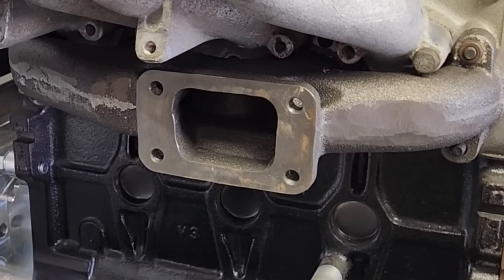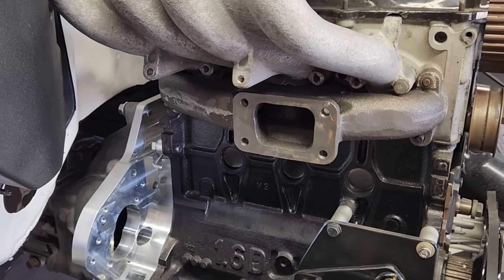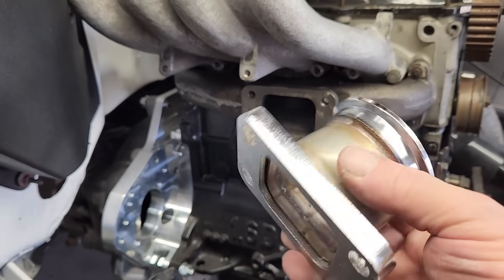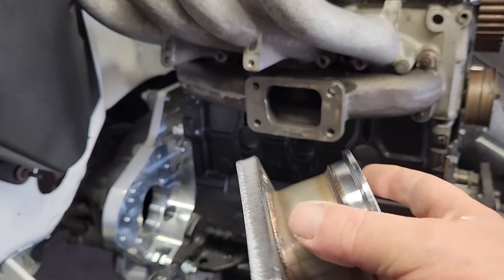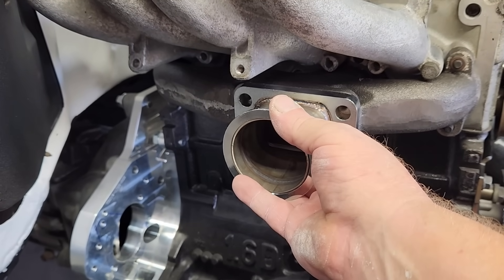The first step in building the exhaust system is to come up with a flange that'll bolt to the exhaust manifold. Since this is a T3 manifold, there are actually a lot of low-cost solutions to make this connection. We're going to be using a T3 to 2.5-inch adapter to build the bridge between the manifold and the tubular exhaust. This adapter is going to be used kind of backwards in this application, but it should be fine. This part was only $30, which is a great price.